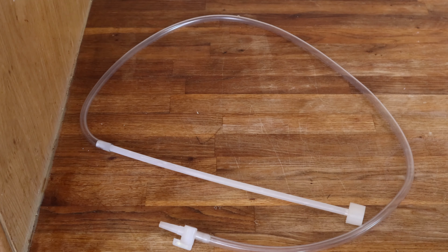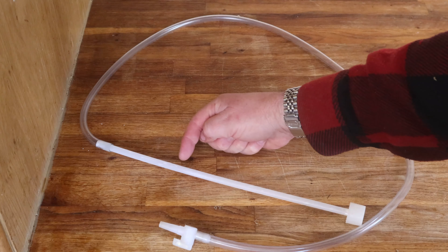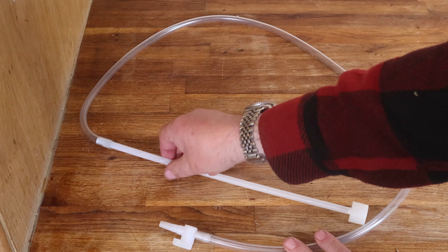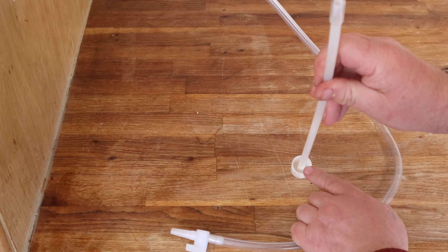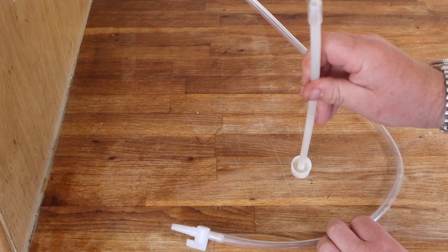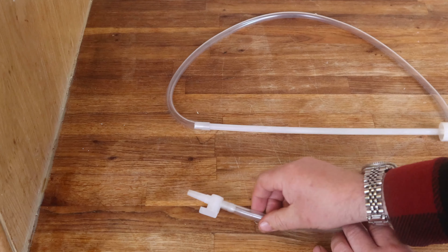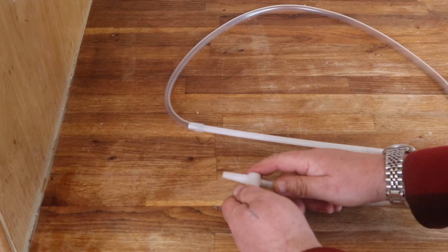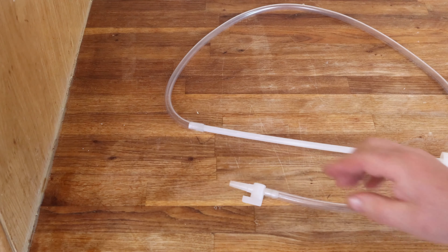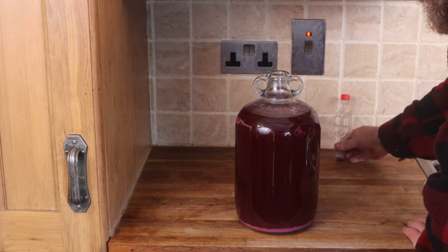This is a wine siphon. It's a simple thing and you can get away with just a piece of rubber tubing, but these help. First thing to know is it's got a solid pipe that is slightly deeper than a demijohn. It's also got a bump in the bottom, which means liquid has to go into that cup to be siphoned up — it can't come in straight through the bottom, so you don't draw up any sediment. The other thing worth noting is it's got a tap on the other end, so you can draw up some liquid, close the tap, and then transfer it by opening the tap when you're just over the next demijohn.